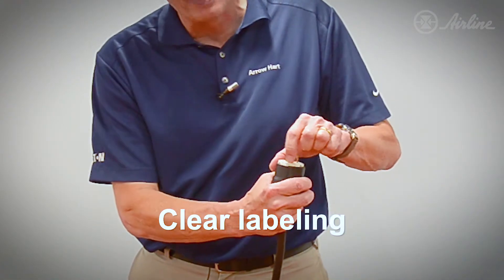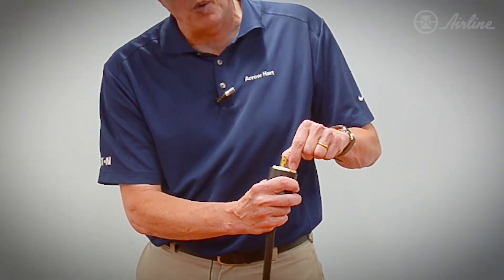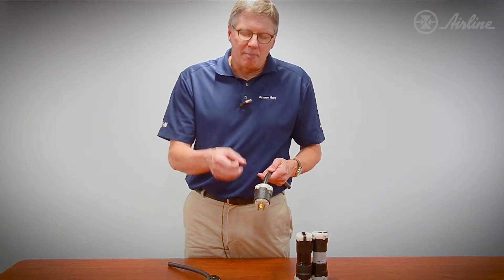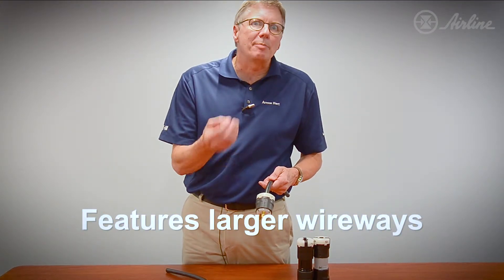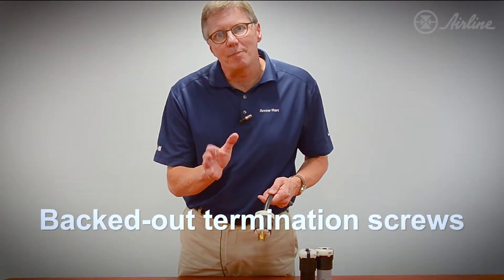You'll notice that we label right here on the side, so you actually have your voltage, your amperage, and the product number. A couple of changes on the inside: the wire ways are bigger so that stranded wire isn't going to pop up, and very importantly for the OEMs, we've backed out the termination screws to save labor time.